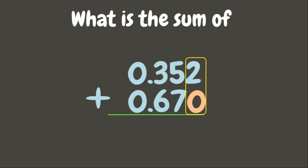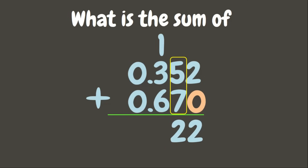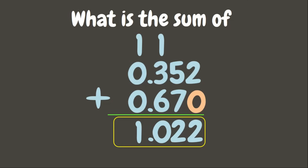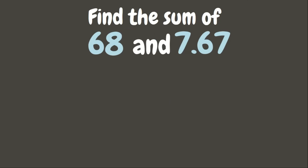2 plus 0 is 2. 5 plus 7 is 12 — write 2, carry 1 to the next place value. 1 plus 3 plus 6 is 10 — write 0, carry 1 to the next place value. Put the decimal point aligned from above, then 1 plus 0 plus 0 is 1. Our answer is 1 and 22 hundredths.